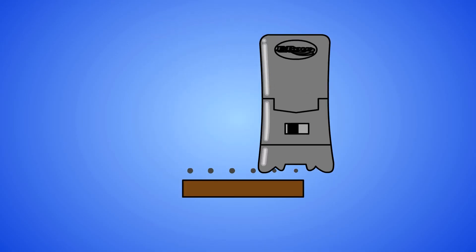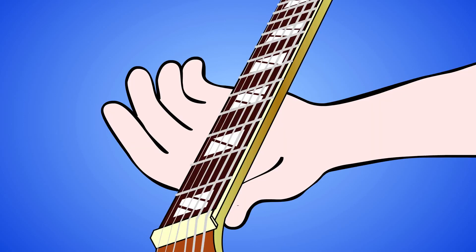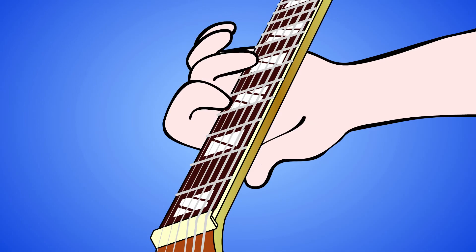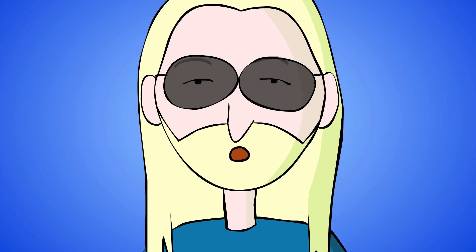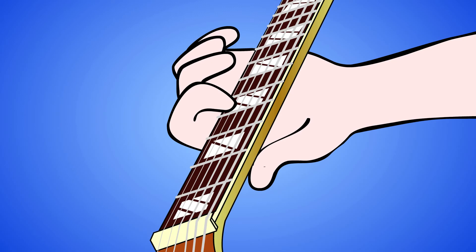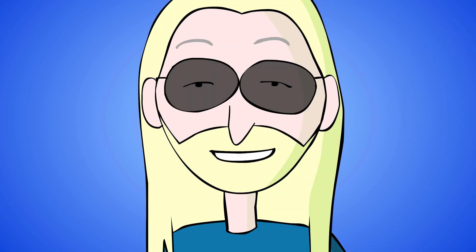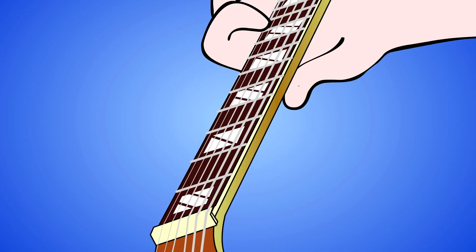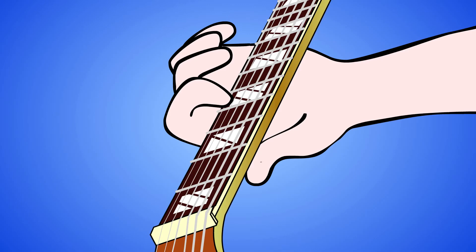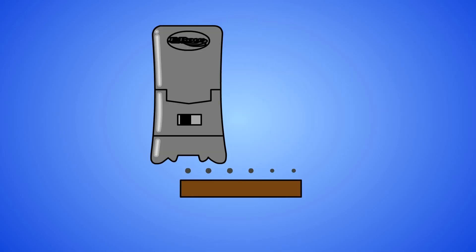When you get to the outer strings, the EBow rests on one support string and you have to balance the unsupported side. The high E string is the hardest to activate quickly, so press the EBow to bring the drive channel closer to the string, and tap the fretboard harder with your left hand. The same applies to the B string to a lesser degree. Slide up and down the fretboard with one finger for more consistent sustain.